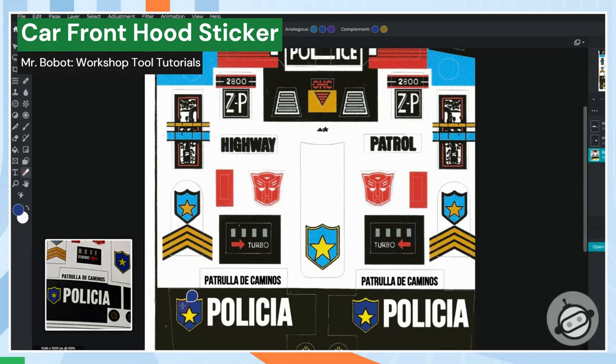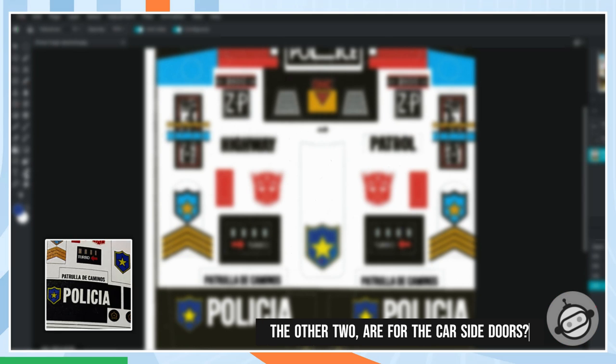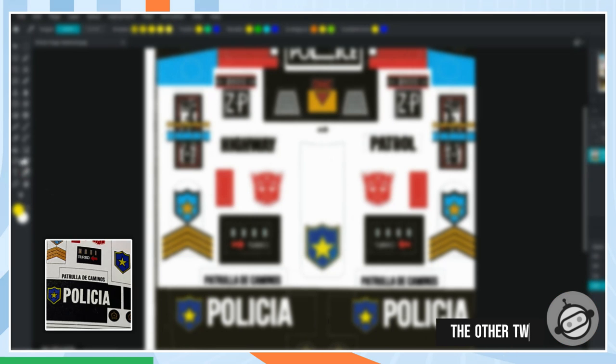Next, we'll darken the color on the front. The other two are for the car's side doors. I'll put a picture up so we can see them on the IGA toy.